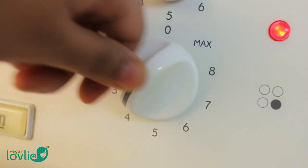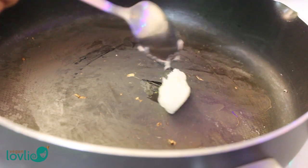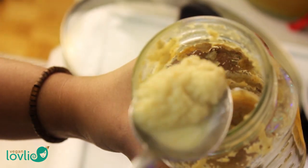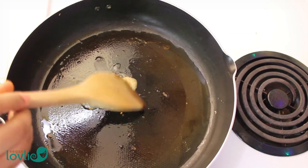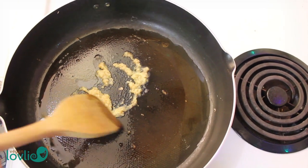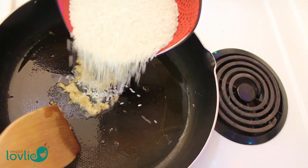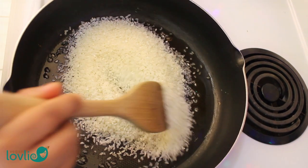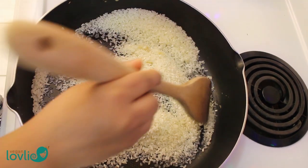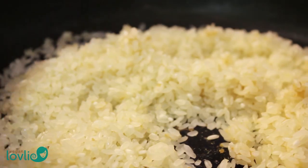Turn the heat to low-medium. Now add about half a tablespoon of coconut oil to the pan — that's pretty much the only amount of fat we are going to add in this recipe. Allow the oil to heat up a little bit and then add about half a tablespoon of minced ginger. Next add the rice into the pan and stir it around to coat every grain with the oil. The coconut oil mixed with the ginger and the rice was giving up a wonderful fragrance at this stage.